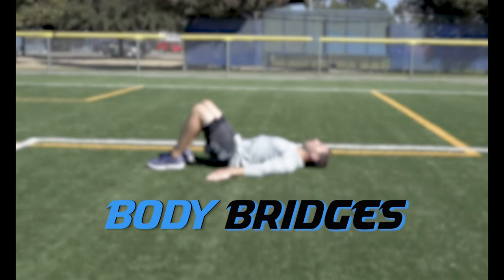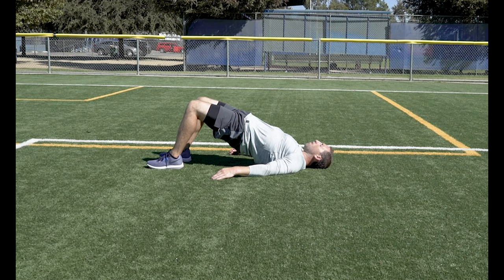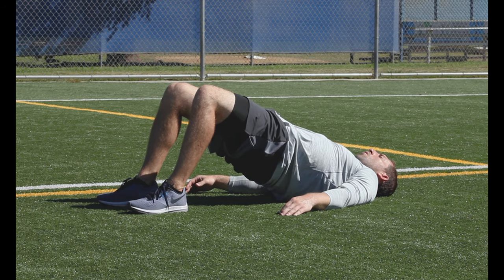Body Bridges. Lie on your back with your feet flat on the ground. Lift your hips up into a body bridge position. Focus on keeping tight in the core and firing those glutes and hamstrings to keep your hips from dropping.